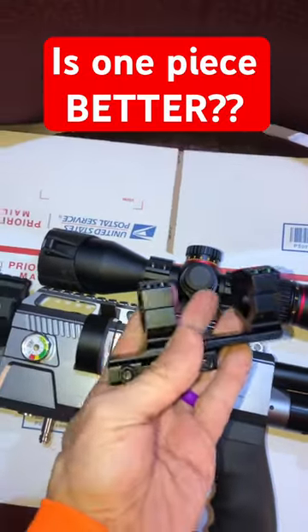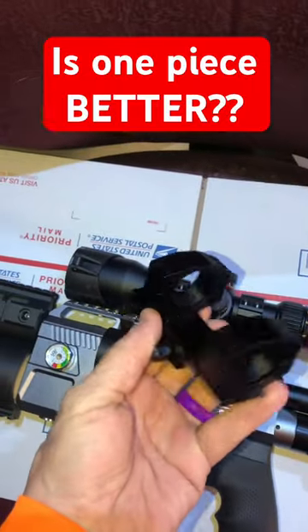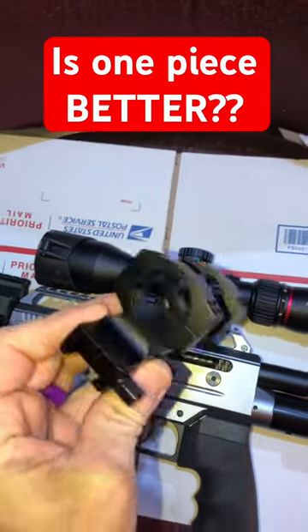But the factory went ahead and updated me with this single cantilever mount. What do you guys think — which one should I use? Throw it down in the comments.